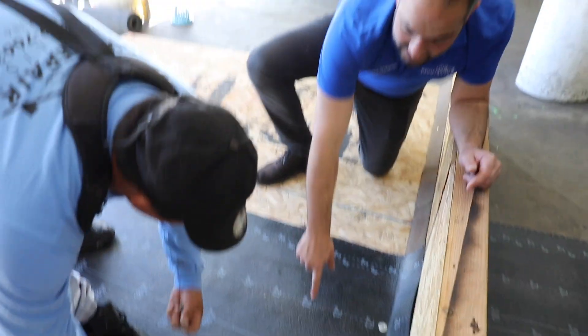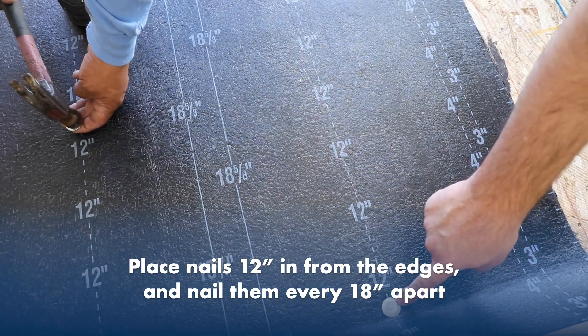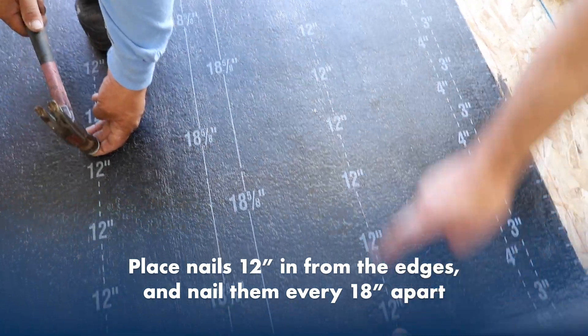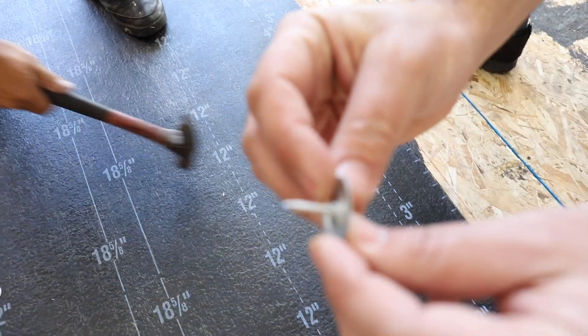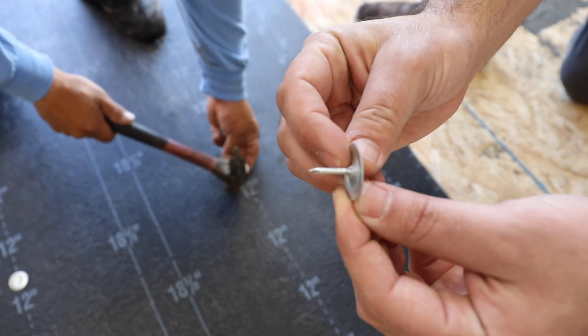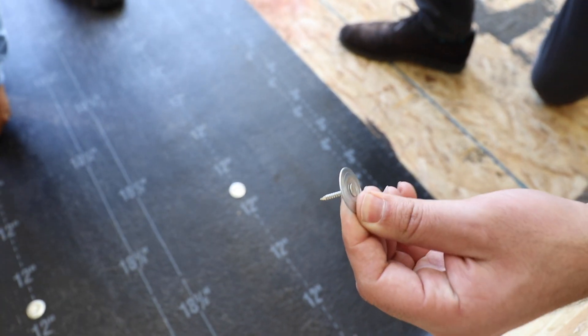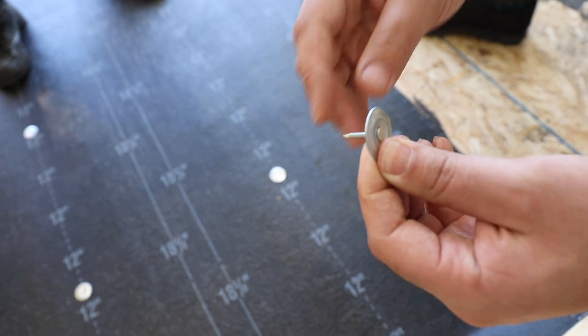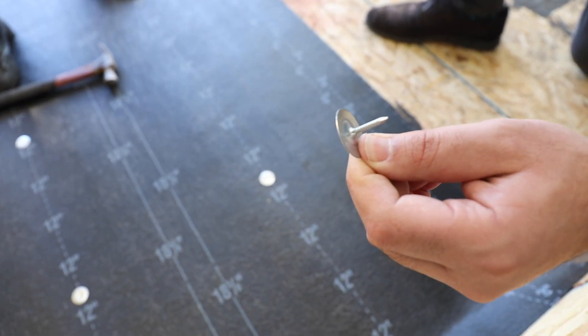You can see here there are marks at 12 inches from the edge, and along these marks we're going to be nailing every 18 inches on center. What we are using is ring shank metal cap nails. What these do is — first of all, we need to have metal so that when we're approaching our top layer, the metal does not melt. And the ring shank helps it grab onto the plywood.